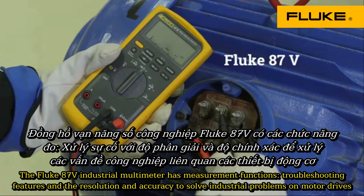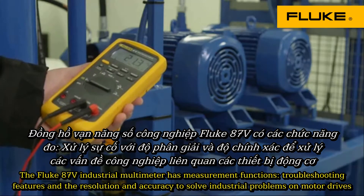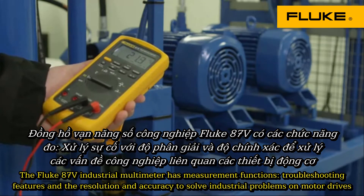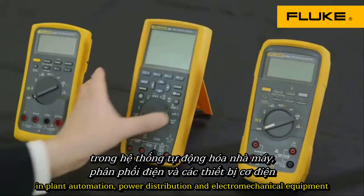The Fluke 87-5 industrial multimeter has measurement functions, troubleshooting features, and the resolution and accuracy to solve industrial problems on motor drives, plant automation, power distribution, and electromechanical equipment.